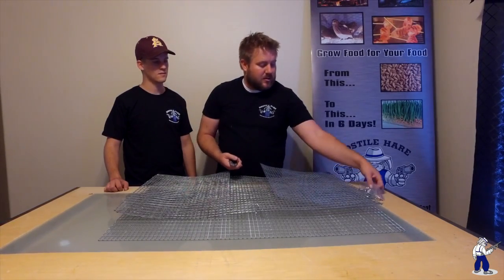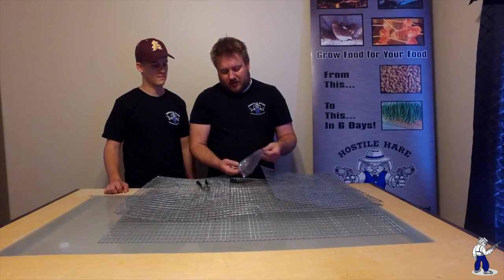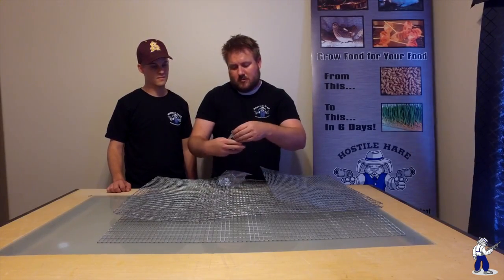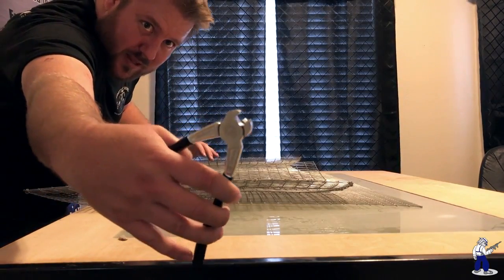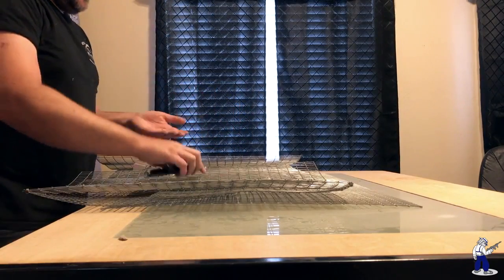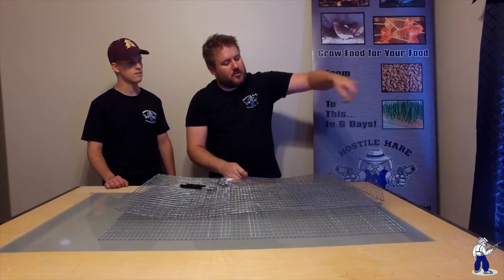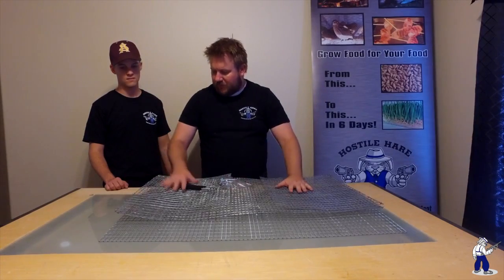With the cages come these J-clips. The J-clips go into the special J-clip plier like so. And they go around two pieces of the cage and crimp together, leaving you this nice little cylinder. And that allows it to still rotate.